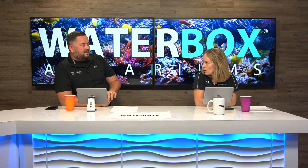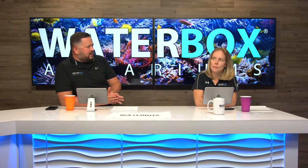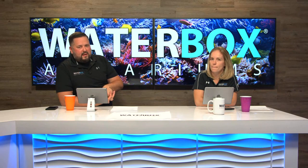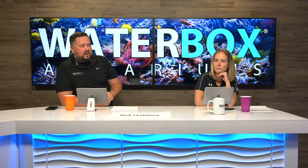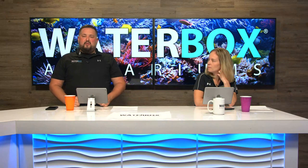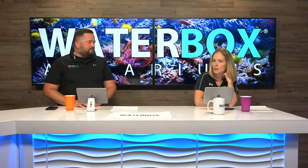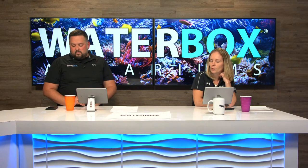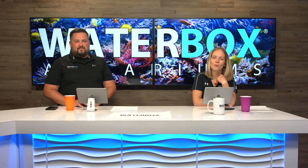These will be shipping very soon for those ordering — people in our user group will be showing their new Marine X in no time. They're on the water and should be at our Jacksonville warehouse towards the end of this month. If you want to secure one, I suggest pre-ordering now. You can also contact your local retailer. If you're not in our Facebook user group — Waterbox Aquariums Official Group — join to see Marine X setups going up.